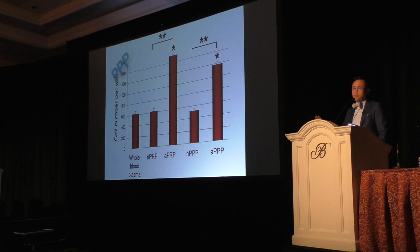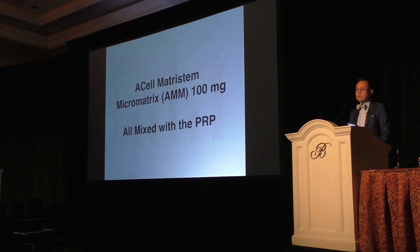I use all my platelet-poor plasma and I'll tell you how logistically I actually use that product. A-Cell is basically an extracellular matrix — a decellularized porcine bladder matrix — used in plastic surgery for burn victims and regrowing missing tissue. This has been a huge component to delivering better outcomes. I've actually increased my A-Cell dosage and am seeing even better outcomes.